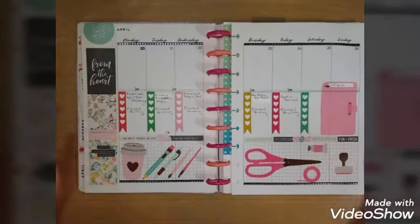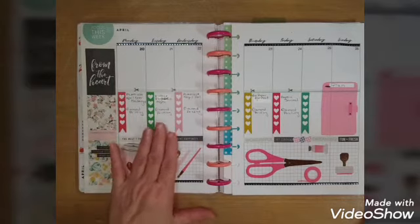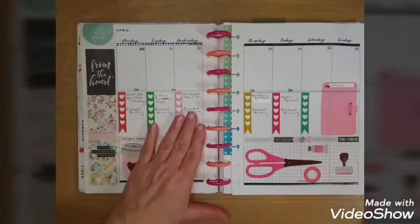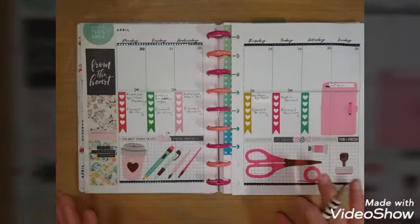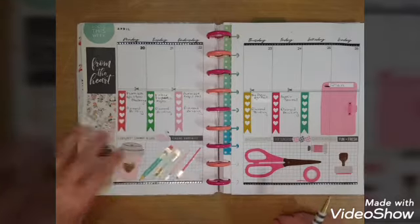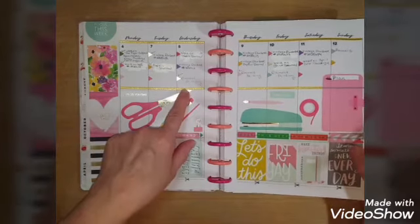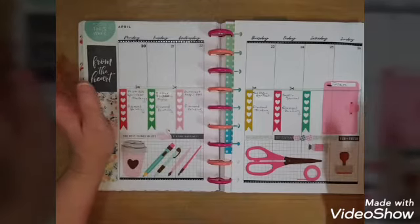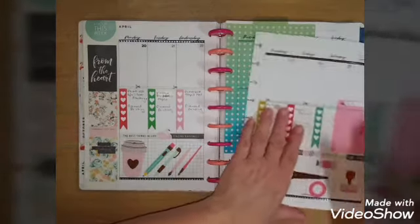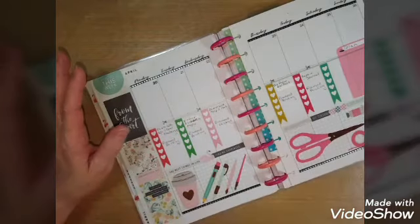I'm just going to leave it for this week. I may have some instructions I need to write down about one of these projects to remind me of what needs to be done. That is how I organize my craft planner, and so far it's working pretty well. The only thing that didn't work is having more than one paper crafting project a day — one diamond painting plus one paper project is fine, but more than that is too much.